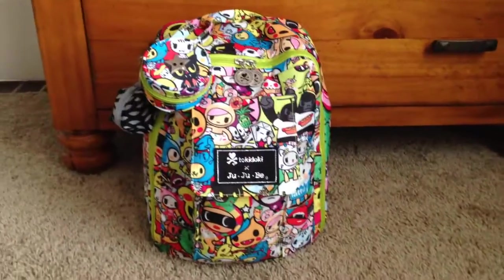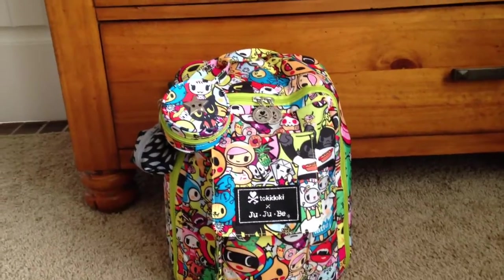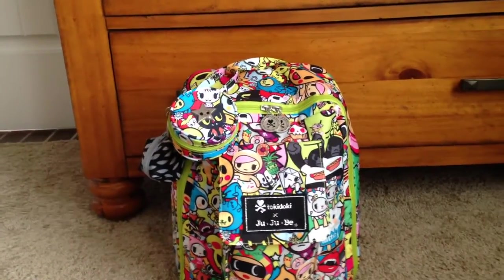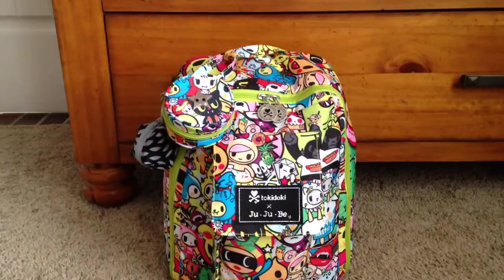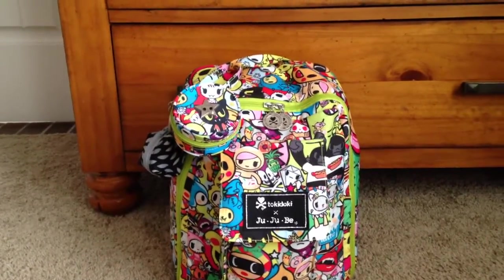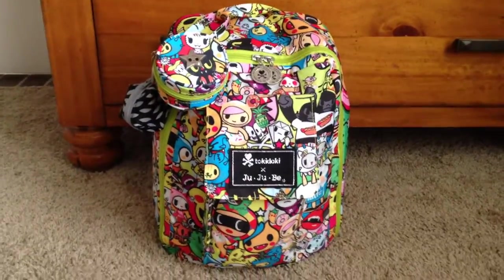Hi everyone! This is a packing video for the Jujubee Tokidoki Iconic Mini Bee. It's packed up for a potty-trained three-year-old and a two-month-old, just for a quick trip to Target or maybe the park. Let's get started.